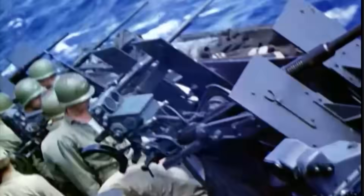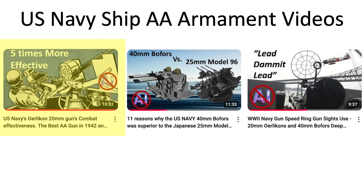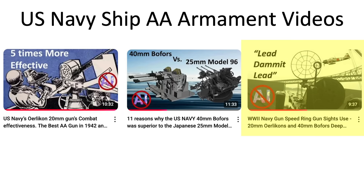This video is a follow-on to this channel's videos covering the 20mm Oerlikon, 40mm Bofors, and gun ring sight use.